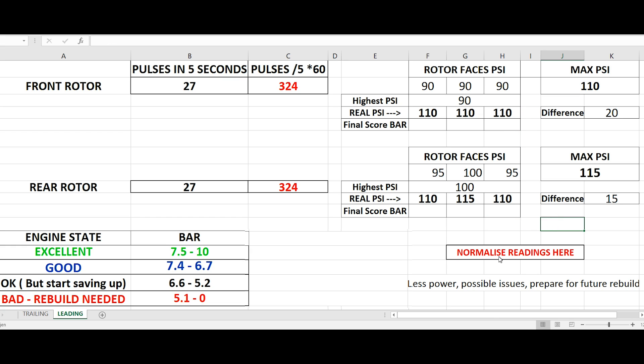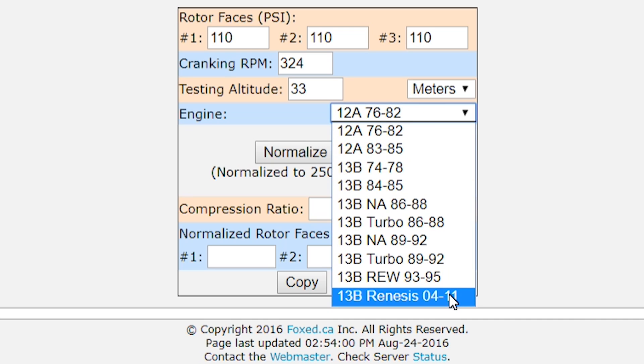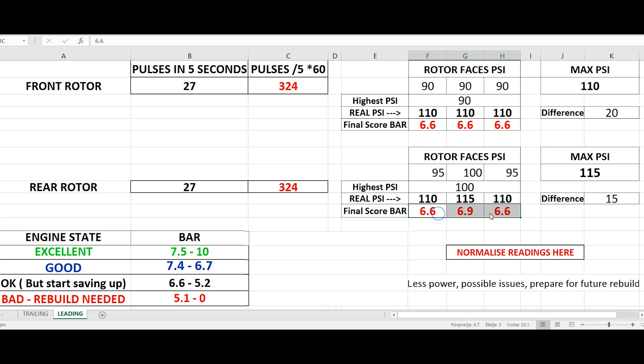With all the numbers filled out, it's time to normalize our readings by clicking on the 'normalize readings' button. Here we're gonna write our 3 real psi readings — so 110, 3 times. Next, insert your cranking speed — mine was 324 RPM. Insert the altitude of the place where the test was made. And lastly, select the 13B renaissance engine and click normalize readings. Change the units into bar and these are your compression results. Repeat the same for the rear rotor and write the results in the Excel sheet. We can see that I have a steady 6.6 bar all around, which is very good.